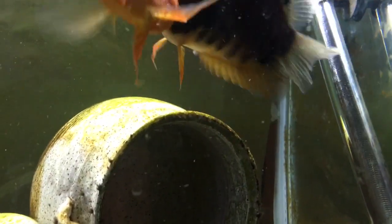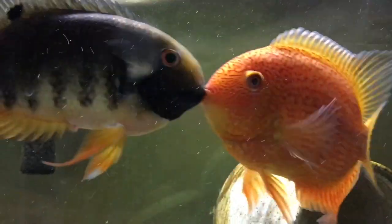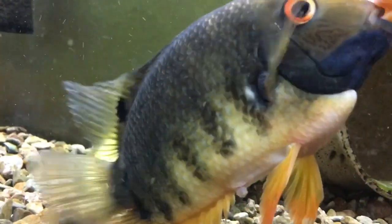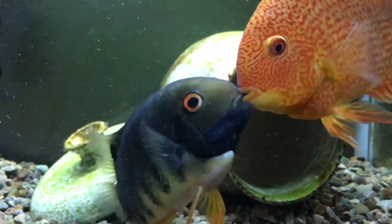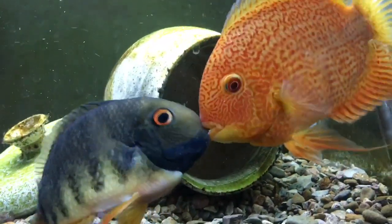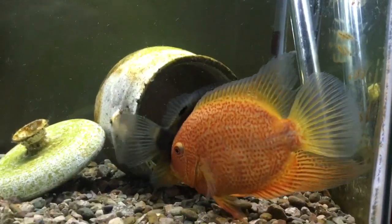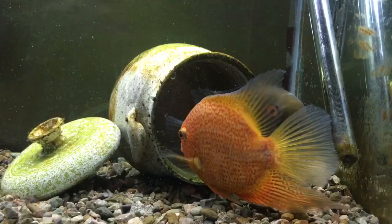It's a little hard to spot, but you can see some vent tubes happening here a little bit. Won't be long now.